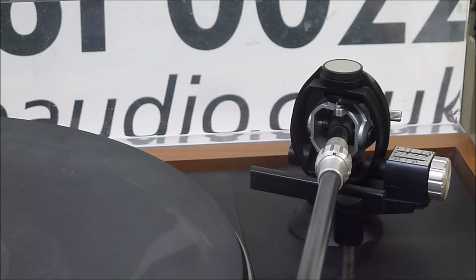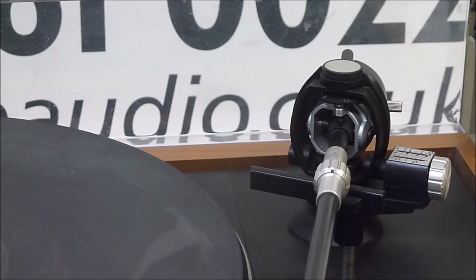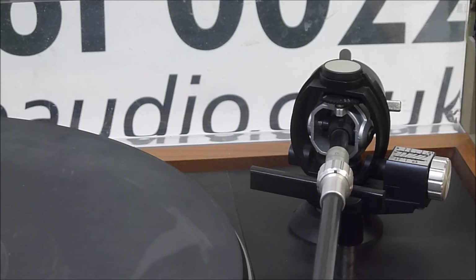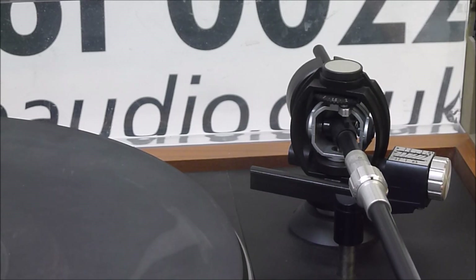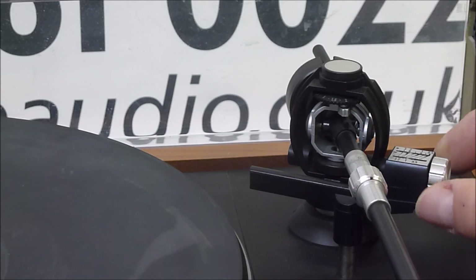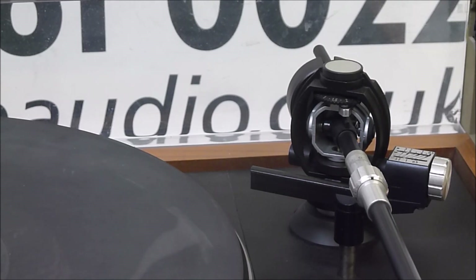Interestingly, this cartridge is so light that it won't actually balance with the counterweight fully forward. So I'm going to apply 0.5 on the dial and use that as the datum point. Now we've got the arm at lovely horizontal balance, and we're starting at 0.5 — so to get a tracking weight of 1.5, we turn the gauge up to 2. The anti-skate device on the side we dial in to 1.5 for an elliptical stylus, which this one is. And that's it set and ready to go.